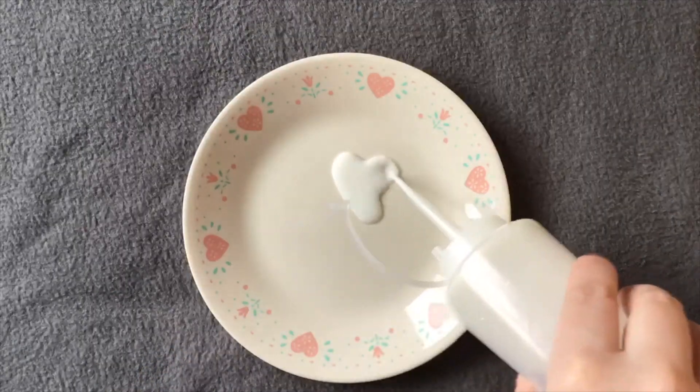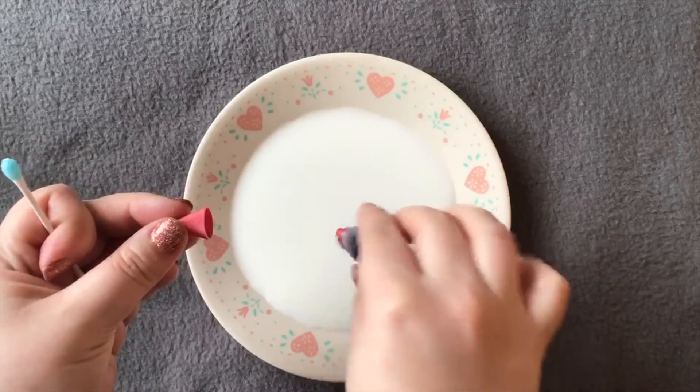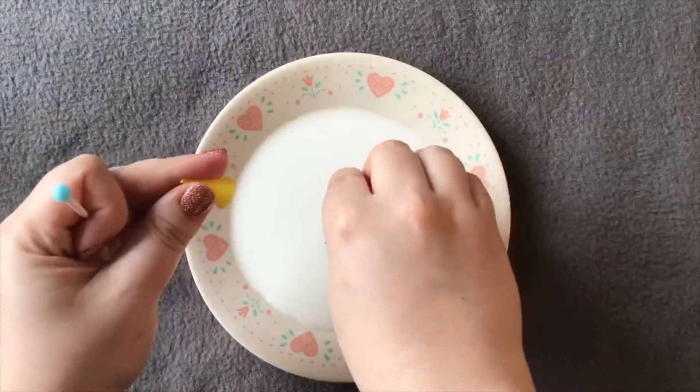First you will need to pour your milk on the plate. Then you will go ahead and add your food coloring one drop at a time. I recommend putting them in the middle so that your design will flow out from the middle.